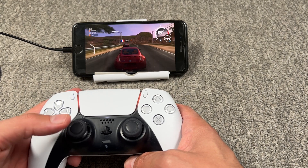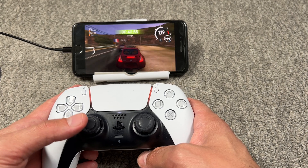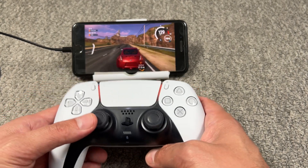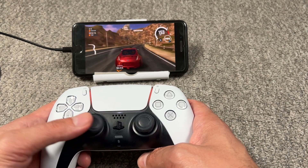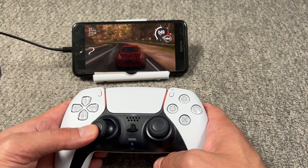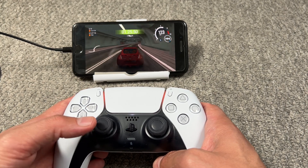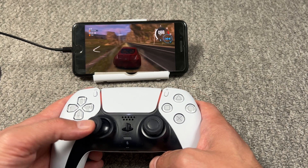I'm not the greatest driver, but yeah it's fun, and you can play different games. Let me know what you think — if you have any suggestions for interesting games I can play, let me know. Don't forget to subscribe, like and share. This is how to connect your DualSense controller to your iPhone 7 Plus — see ya!